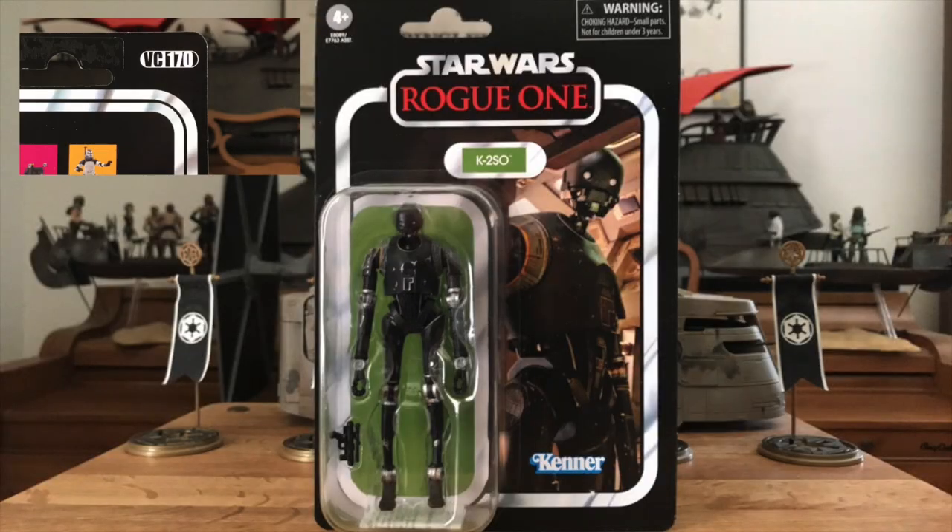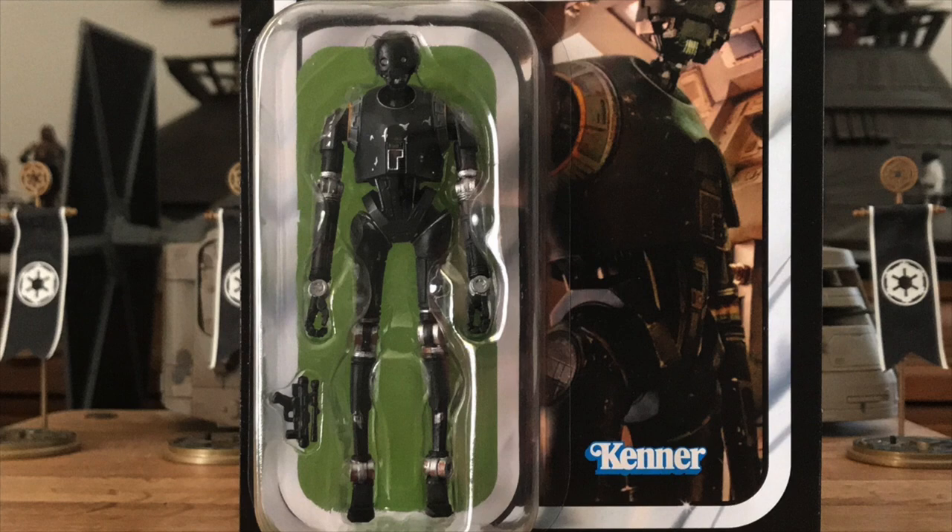K2SO is the 170th edition to the Vintage Collection line. He's also a big character, so he takes up a fair amount of real estate on the card front. And Hasbro made a great choice for the photo which, after all, is what makes the vintage Star Wars line so special.